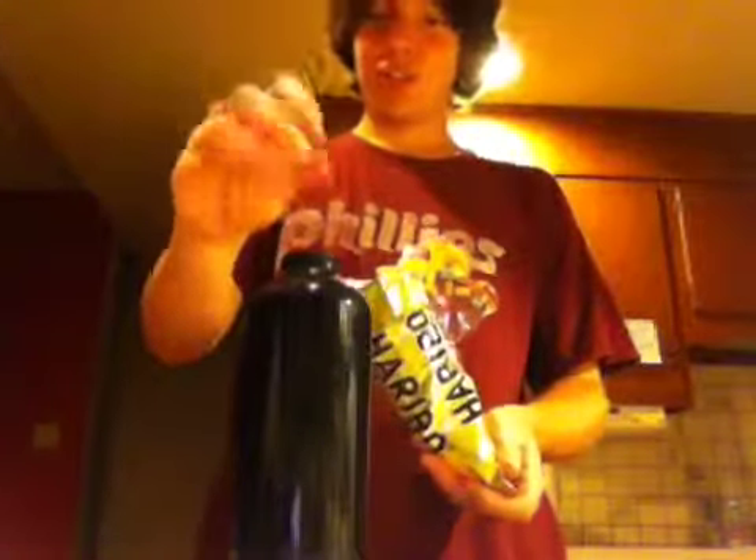Now to top it all off, some gummy bears. I prefer Haribo because they are the fruitiest and the chewiest. Just a few, you know. Not too many — only like half the bag.